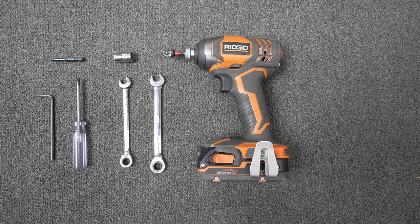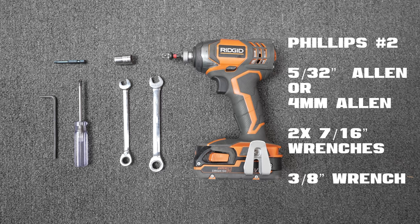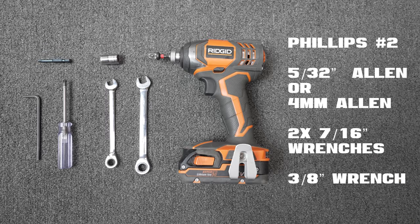Welcome to the Flycraft Guideboat Assembly video. You will need a few tools to complete this job: a Phillips number two screwdriver, a 5/32nd Allen key, two 7/16th inch wrenches, one 3/8 inch wrench. An impact drill is nice but not necessary.